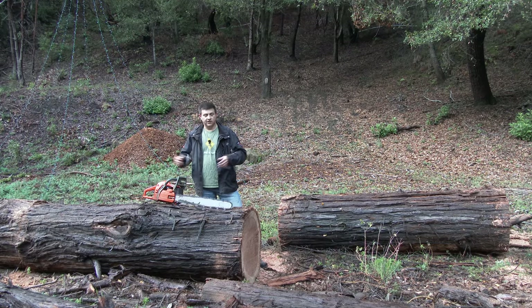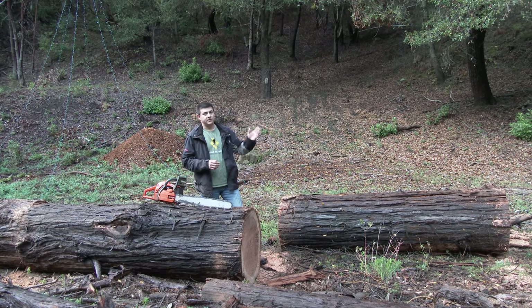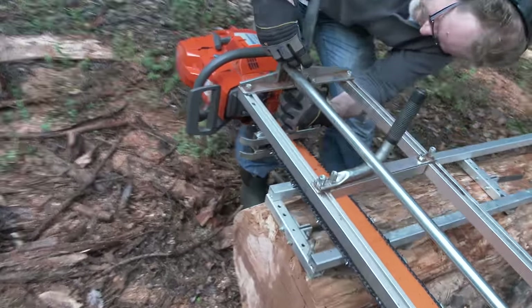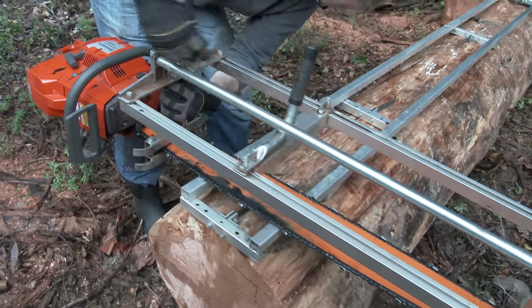Now we're going to use these logs. We've cut them into eight-foot sections, as you can see here, and we're going to be using a Granberg Alaskan sawmill in order to cut them into rough 2x4s. The Granberg mill is a chainsaw mill, and as you can see right on this side, we have a Husqvarna 395 XP chainsaw — it's one of Husqvarna's largest models in the US.